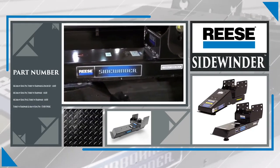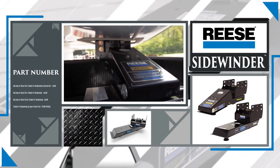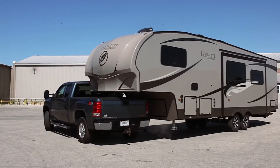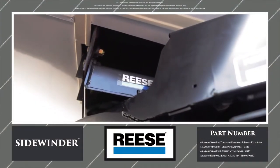The Reese Sidewinder, an elite airborne sidewinder, enhancing maneuverability and comfort when towing your fifth wheel trailer. The Sidewinder moves the trailer's pivot point 22 inches rearward, eliminating the need for a slider and allowing for 90 degree plus turns with most tow vehicle and trailer combinations. Ask for the Reese Sidewinder today and take each turn with ease.